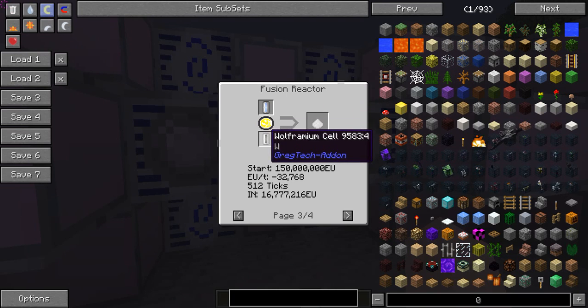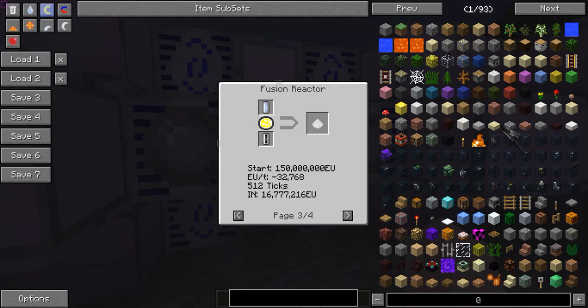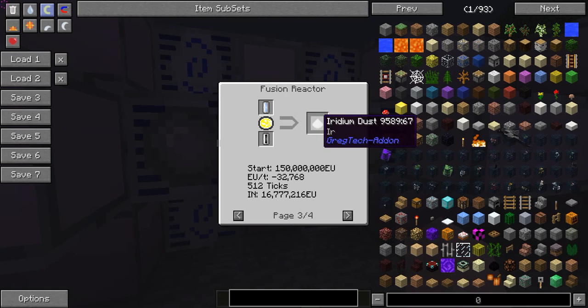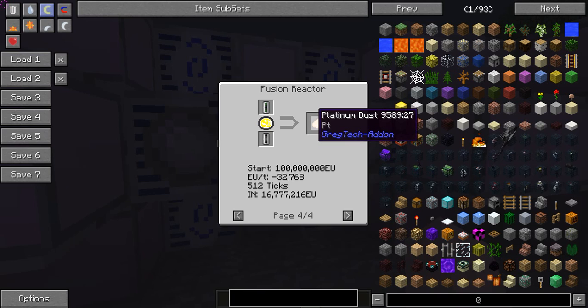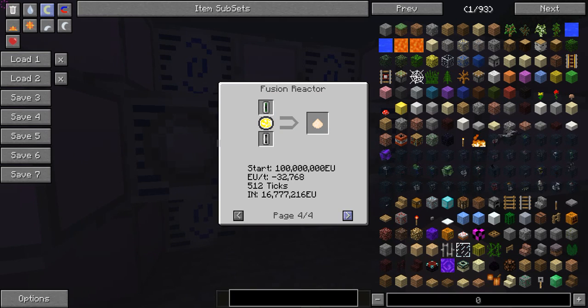You can also make iridium with wolframium and lithium — this takes 150 million EU to start and 16,777,216 EU to run; it is an endergonic reaction instead of an exergonic reaction, so it takes energy in instead of putting energy out and produces a material byproduct. This one produces platinum — wolframium and beryllium, 100 million EU to start, again taking in 16 million. So there are only four reactions total; more are going to be added in the future, since there are a ton of plasma types that can be used.